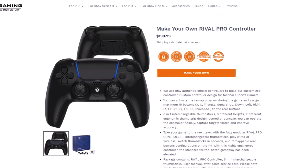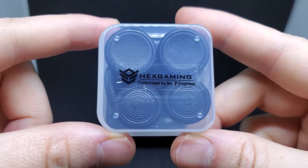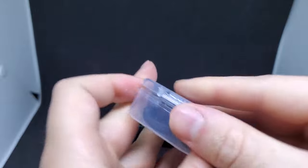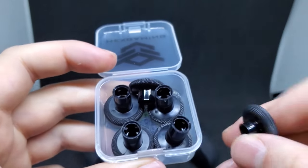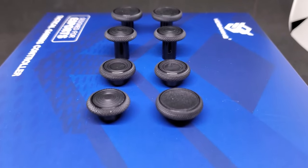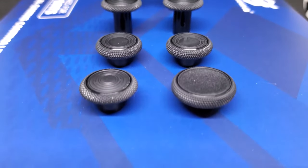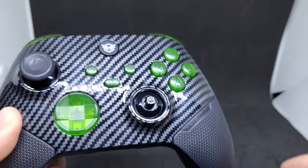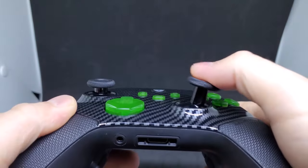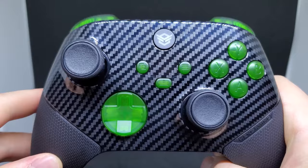The Ultra X controller features eight-in-one thumbsticks. There are six additional thumbsticks plus the two already on the controller, coming in a variety of sizes and styles you can mix and match. They feel super high quality and grippy, and pop on and off super quickly but don't feel flimsy in any way. I think the setup with the smaller one on the left and the bigger one on the right felt really good for shooting games. The thumbsticks pop on and off super easily, and I also tried the taller ones.